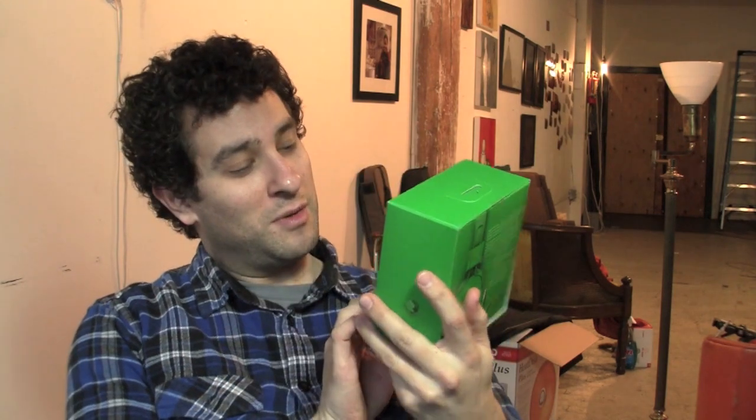Hey everyone, Erafon Elijah here, Cultimac.com. Welcome to another episode of Calm TV. In this episode of Calm TV, I'm going to be talking about Urban Ears Platans — I knew I was going to get that name wrong.